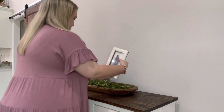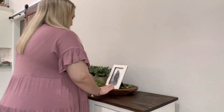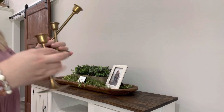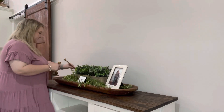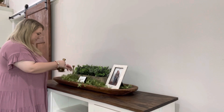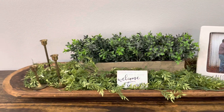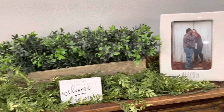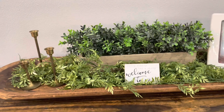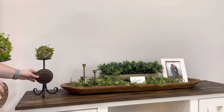I'm going to put this picture frame — a picture of me and my husband from our engagement session — on one side, and then play around with these candlesticks on the other side. On either side of the dough bowl, I'm going back in with the same things I had up here before: these antique candlesticks with greenery pieces on top.